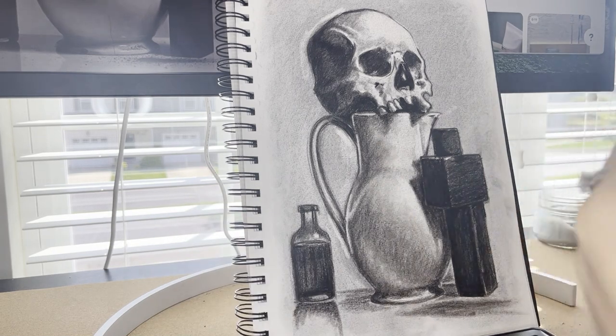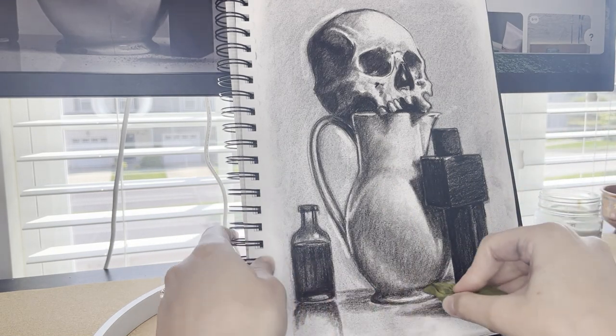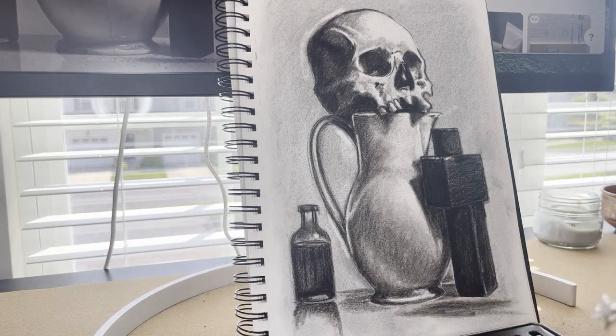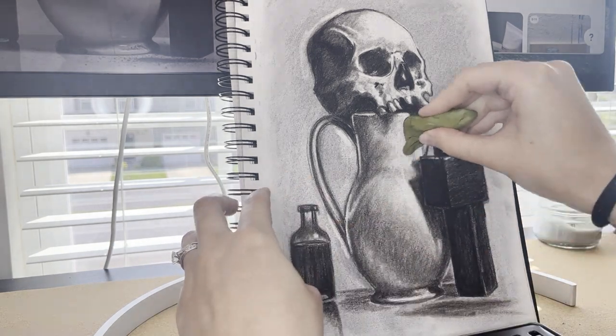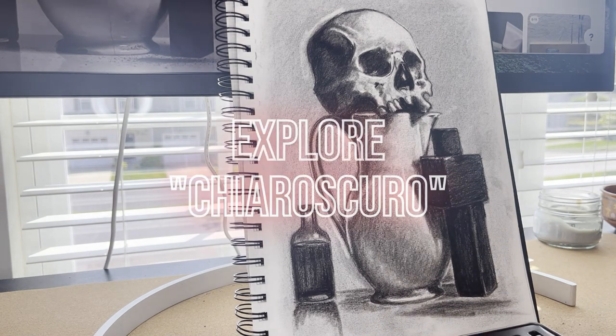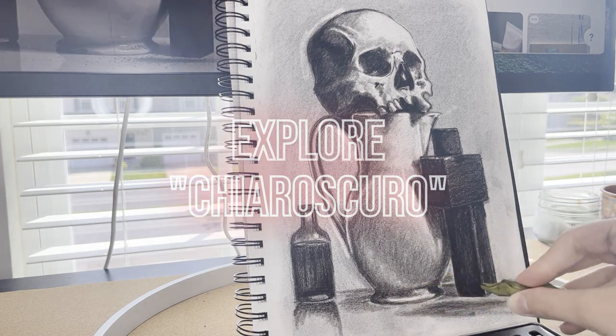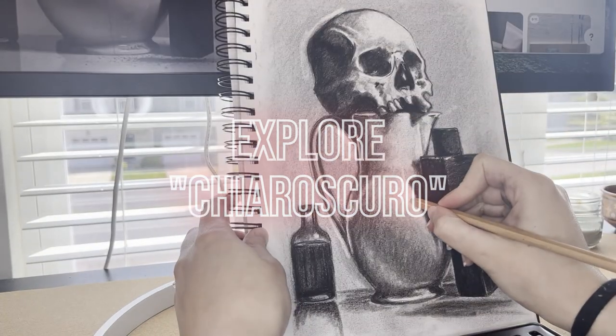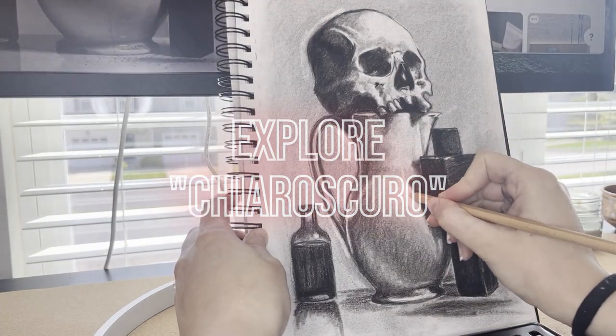Then finally, once you're done with all of that — you've subtracted your lights, added your darks, and added those really bright highlights with your white charcoal pencils — the last thing you might want to do is take a look at your background and start blending it out. I don't do this very much in this drawing, but there's a concept called chiaroscuro.